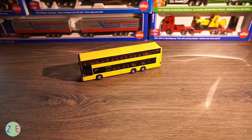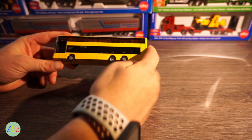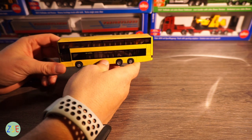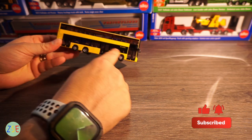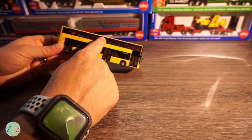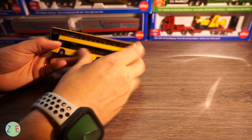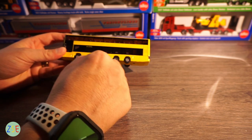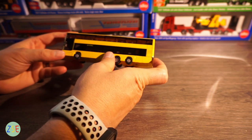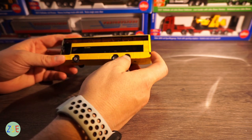The bus itself, once you handle it, is fairly light. This is mainly to do with the fact that the bottom half and the rear half are the only die-cast elements on this model. Everything else from here to here is plastic, the doors do not open, and so this is a whole solid plastic model from the yellow section upwards. The wheels are rubber and you have the plastic rims.